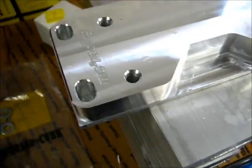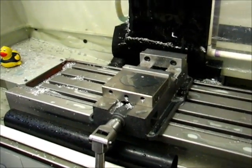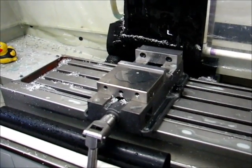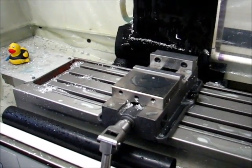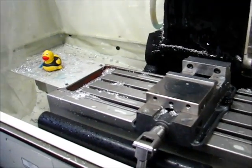The mill was started freshly this morning. The first thing I noticed when I ran it — when I jogged the table around — is when I move it in the Y direction, that thing sounds normal. When I move it in the X, not so much. I've heard this before and a machine restart corrected it, so that's what I'm going to do.